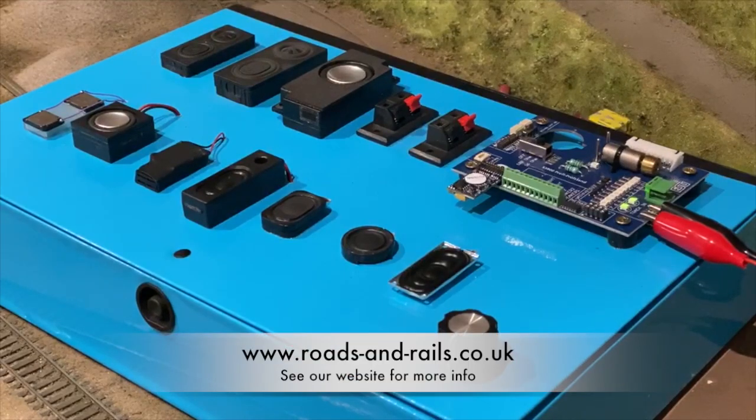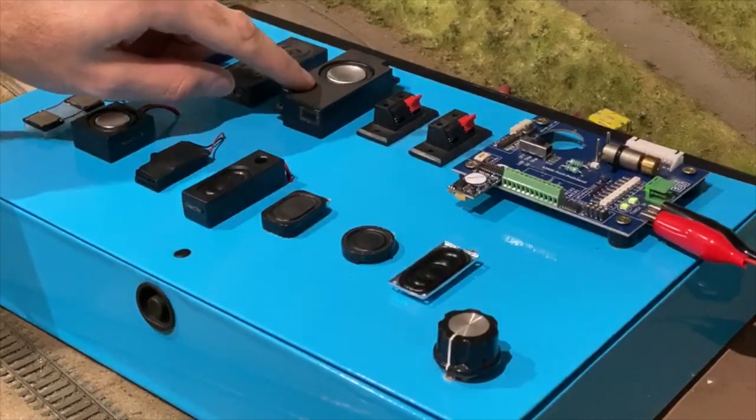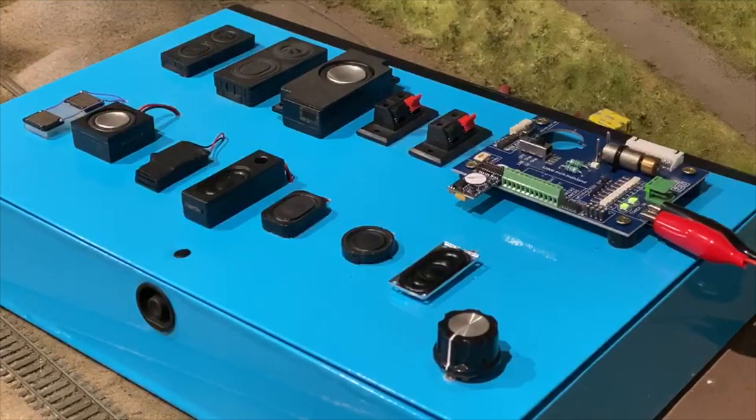I recently recorded a video where I listened to the same diesel sound through 10 different speakers. What I'm going to do now is repeat the test but with steam sounds. I've reloaded the Loxone 5 decoder with some Merchant Navy sounds and I'm going to go through the speakers one by one in cost order, and pretty much with the exception of this speaker which is 4.0 gauge, I'm going to listen to them and see which one comes across the best.